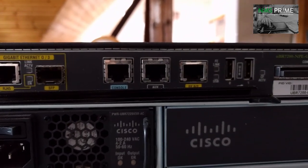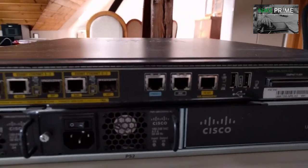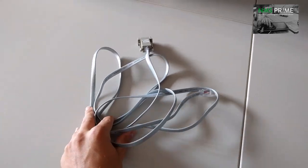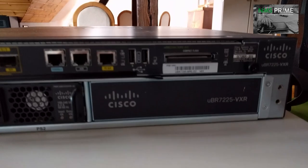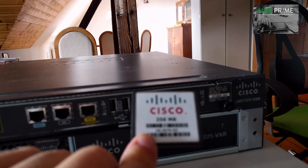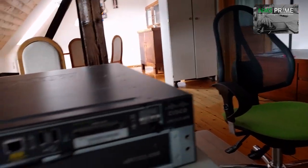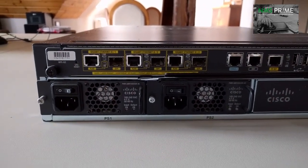Here we see the serial cable we need to connect. If you order a new CMTS and want to configure it, you just get such a cable with it. Back at the processing engine, we see a compact flash card where the operating system is hosted, and below we see two redundant power supplies.